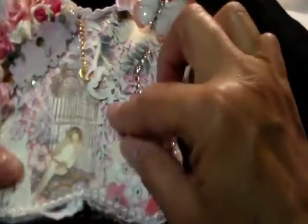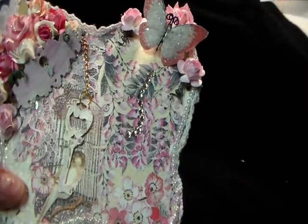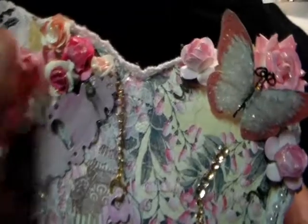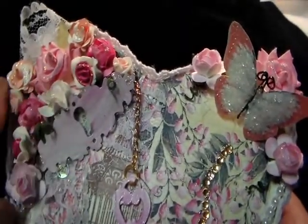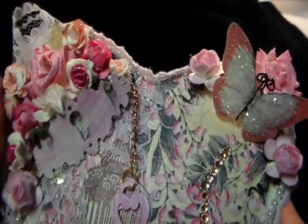I purposely put that one there so you could see the birdcage, and I was going to incorporate a birdcage, but I just didn't know where I wanted to put it. So I just have a spray of flowers here, and all of these flowers I received in my DT package from Julie.